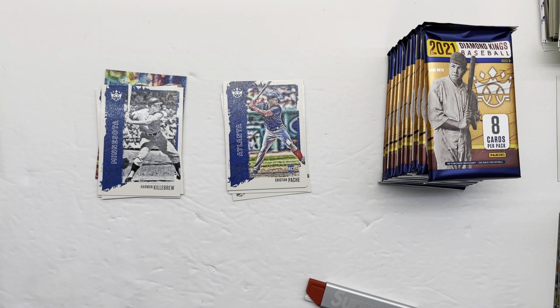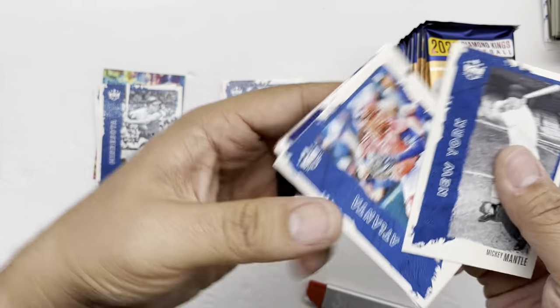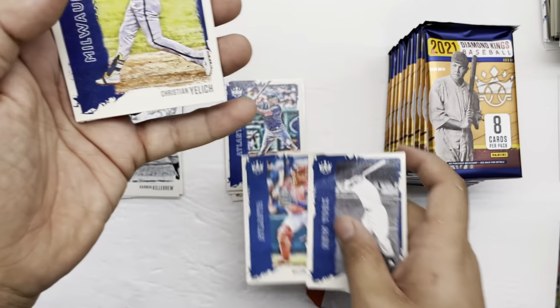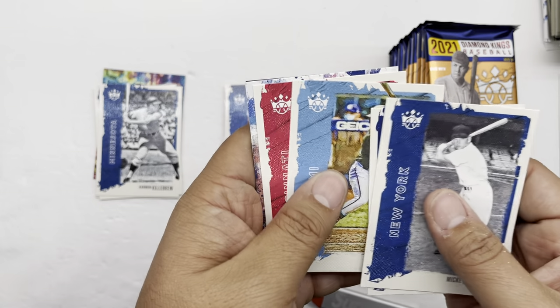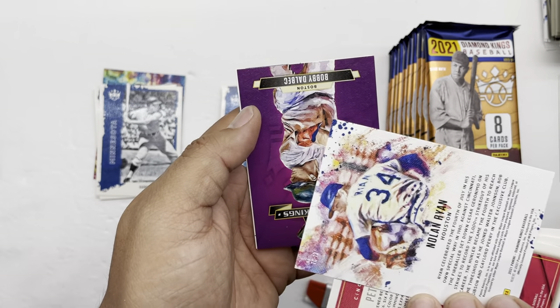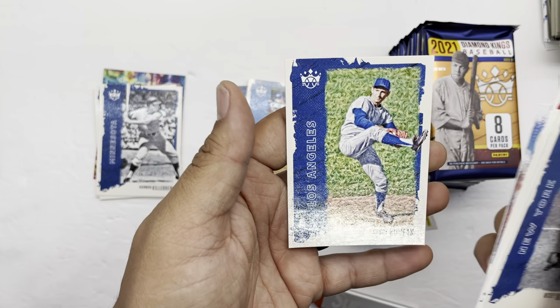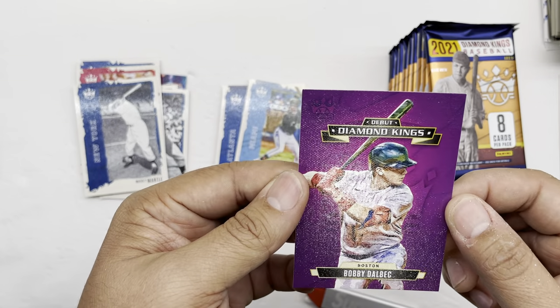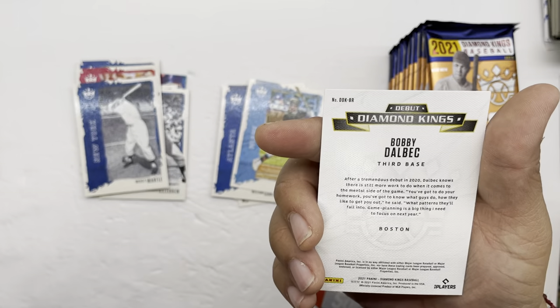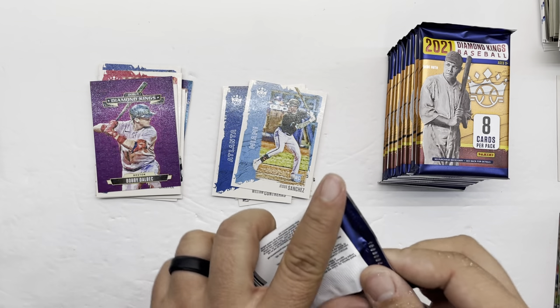I like these flat matte cards — they don't reflect like everything else we've opened. So we have Mickey Mantle, William Contreras, Christian Yelich, a Jesus Sanchez rookie card, Pete Rose, a Nolan Ryan, a Diamond Kings card — oops, dropped it — and there's Sandy Koufax, Bobby Dalbec Diamond Kings debut. It's a nice card. Nice pack.